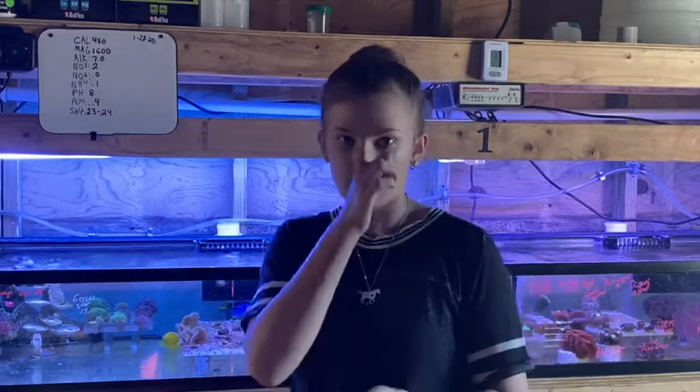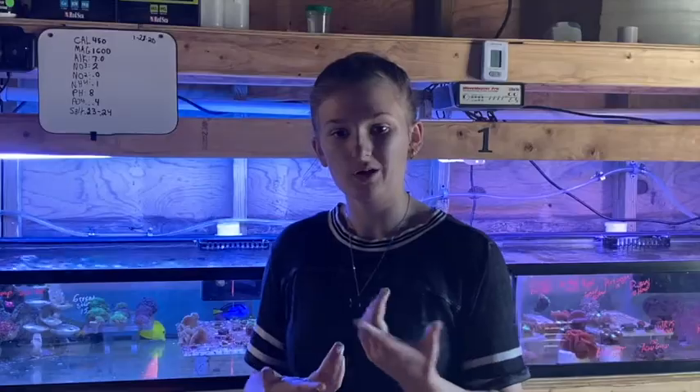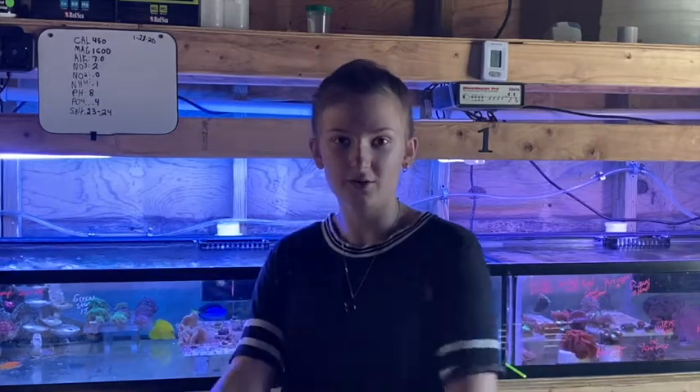And our last one are duncans. For duncans they'll need low to medium lighting as well as low to medium water flow. So those are our beginner corals.